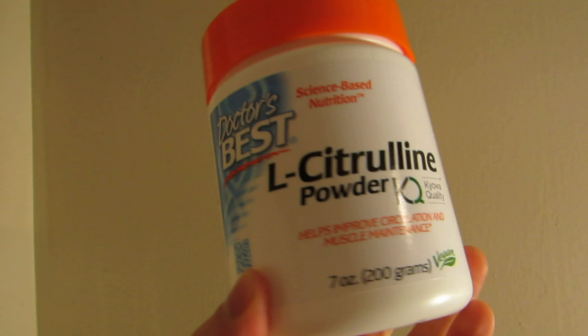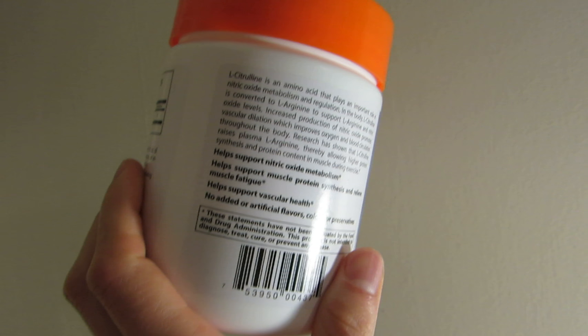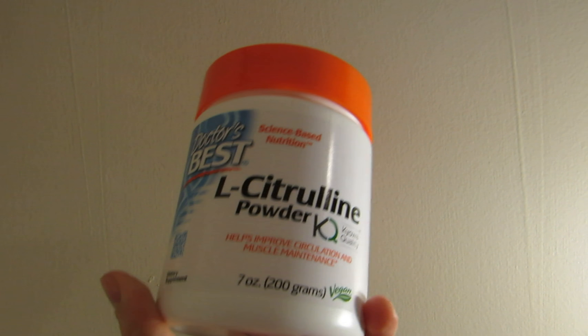Alright folks, Doctor's Best L-Citrulline Powder — here's my review. Right off the bat, does it work or doesn't it work? I honestly believe it does work. I feel like it works for me every time.